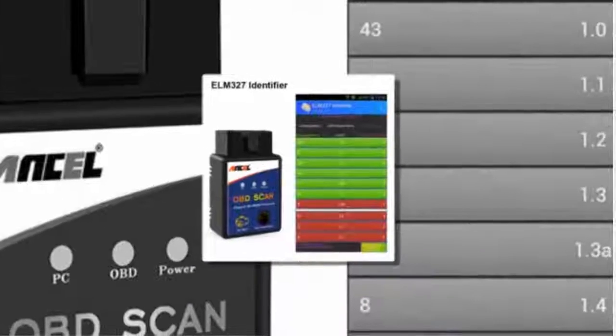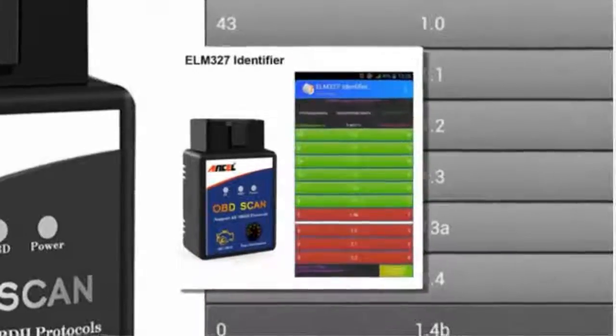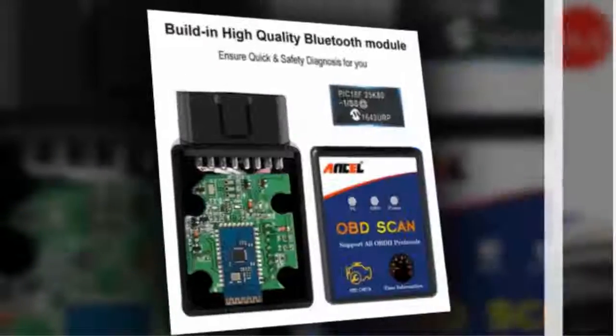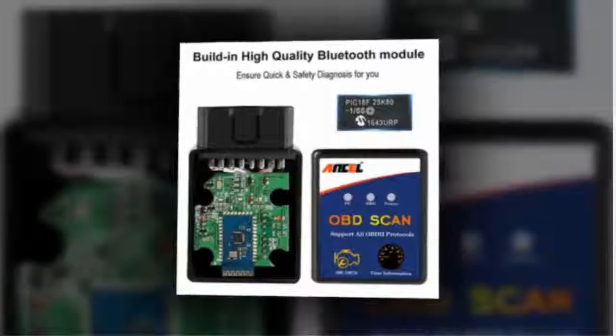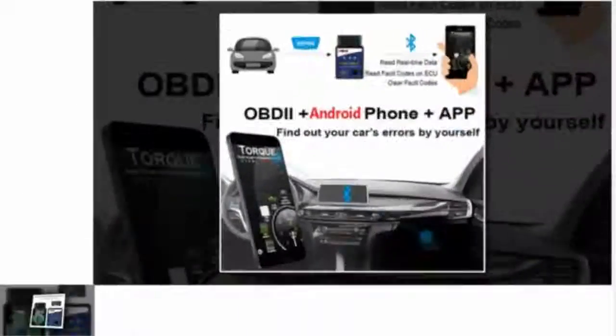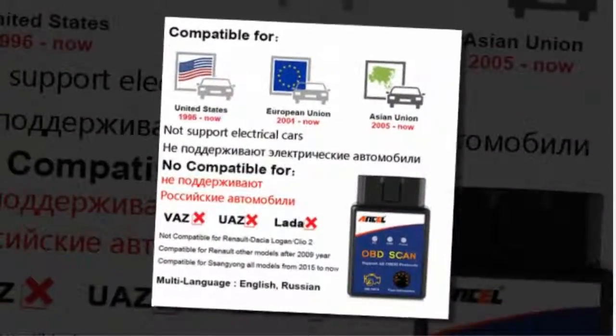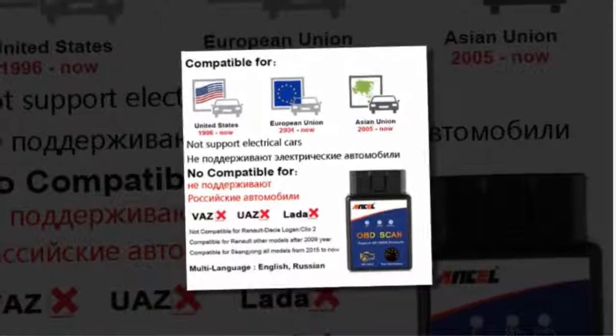Here is product number three: ELM327 Bluetooth. Brand name: Ansell. Item type: code readers and scan tools. Languages supported: Finnish, Arabic, Danish, French, Thai, Swedish, Japanese, Greek, Italian, Russian, Norwegian, Czech, Korean, Spanish, Polish, Slovenian, Turkish, Portuguese, Hungarian, English, Dutch, German.